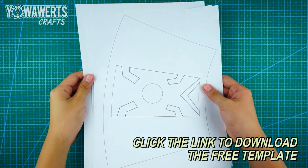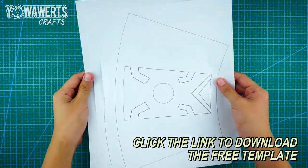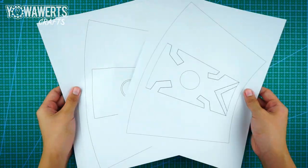First, print the template for this creation. Then, cut out all the pieces.